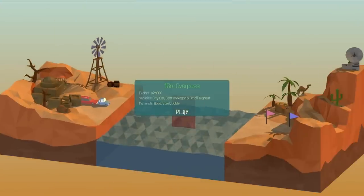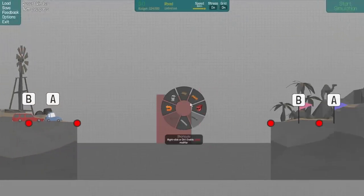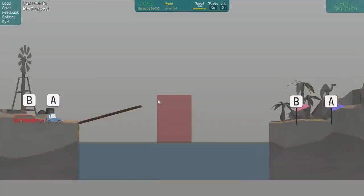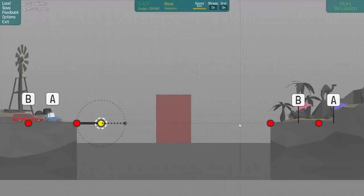Let's continue onwards — the 60 meter overpass. Six steel, unlimited everything else. At least we have unlimited road so we can go up like this. Now I kind of want to know what I'm dealing with first. Maybe it's just the same thing that we did before — yeah, it might be. Maybe we just want to go straight with it.